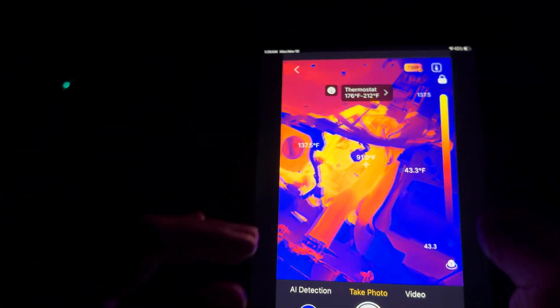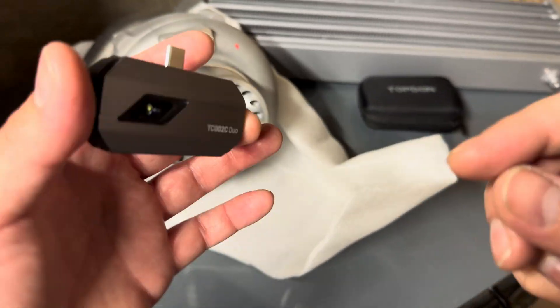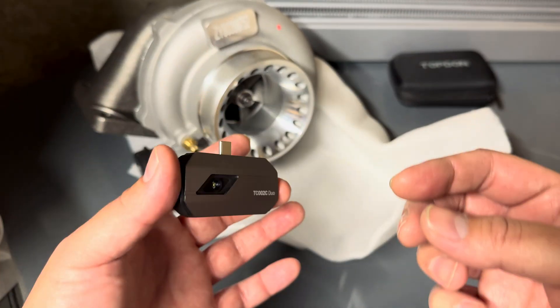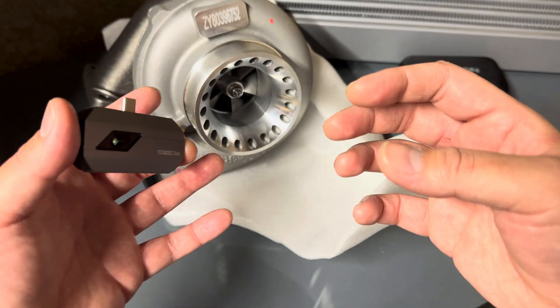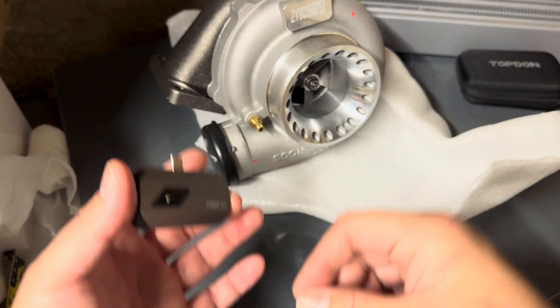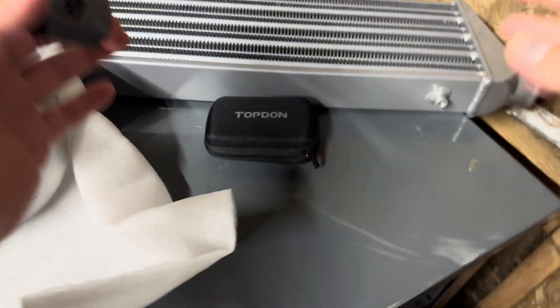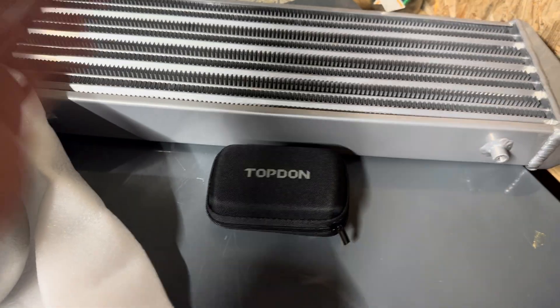If you own a turbocharged vehicle, having a thermal imaging camera is going to be very beneficial. You're able to verify that your turbo is functioning correctly and not overheating, that the bearing is not starting to seize, that oil is making its way into the feed line, and you can check the efficiency of your turbo intercooler.